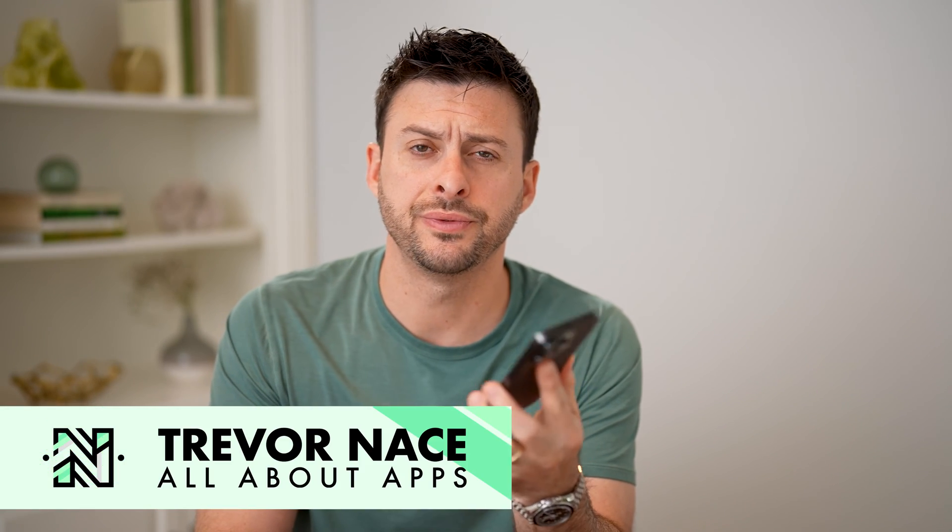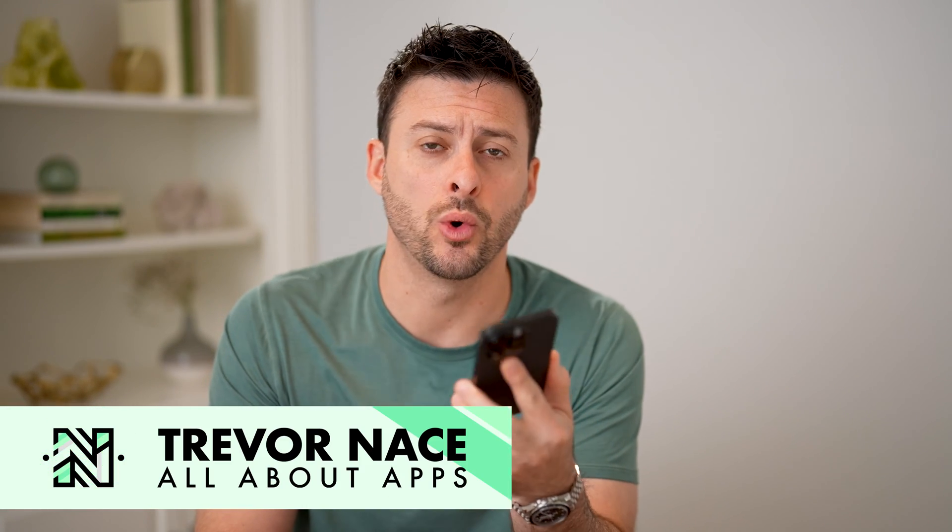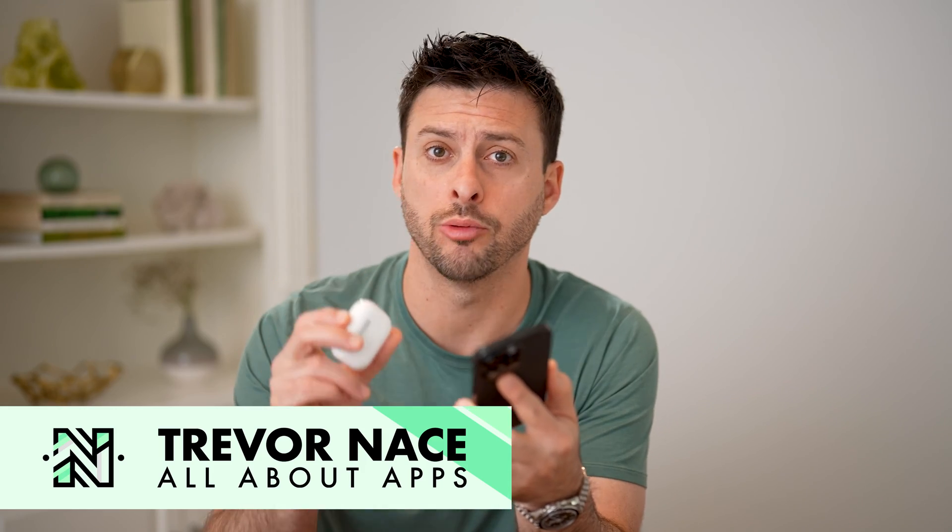Hey guys, Trevor here, and in this video I'm going to show you how to check noise cancelling on your AirPods. It's pretty quick and easy, so let's jump right in.